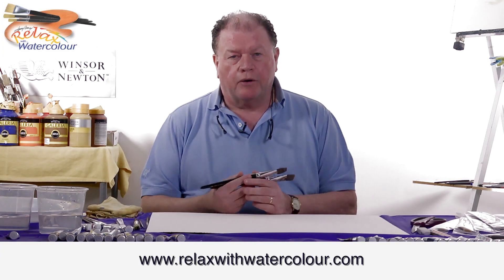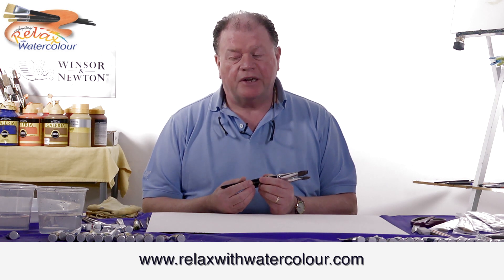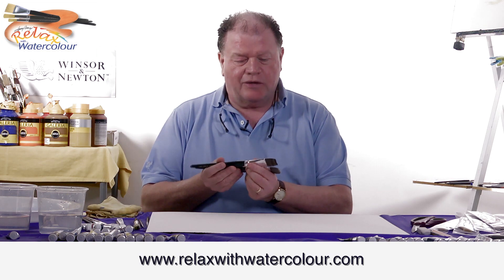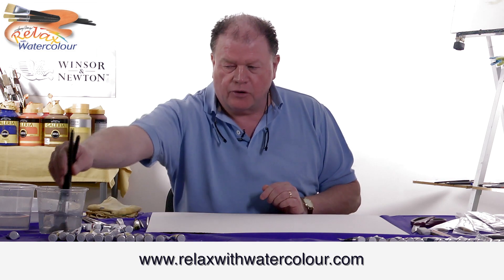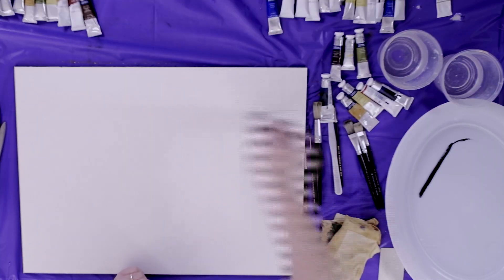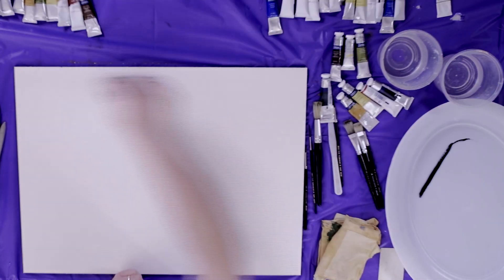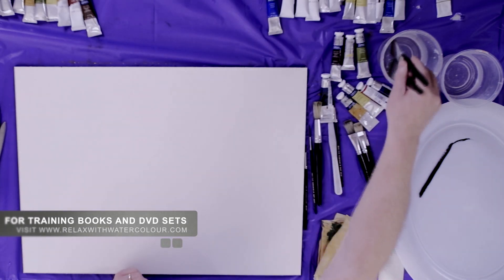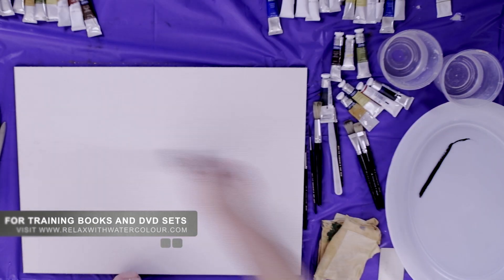Today we're going to do a monochrome using a particular color called indigo. Indigo is a very strong, nice color — I prefer it to Payne's gray or any other dark tone. It's a kind of bluey-gray color and it's very adaptable when you're using it with other colors.